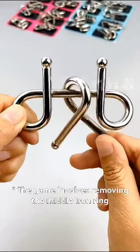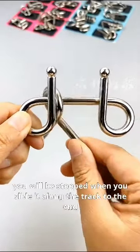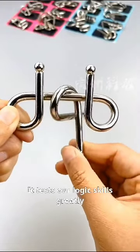The game involves removing the middle iron ring. If you don't use your brain, you will be stopped when you slide it along the track to the end. How do you get it out? It tests our logic skills greatly.